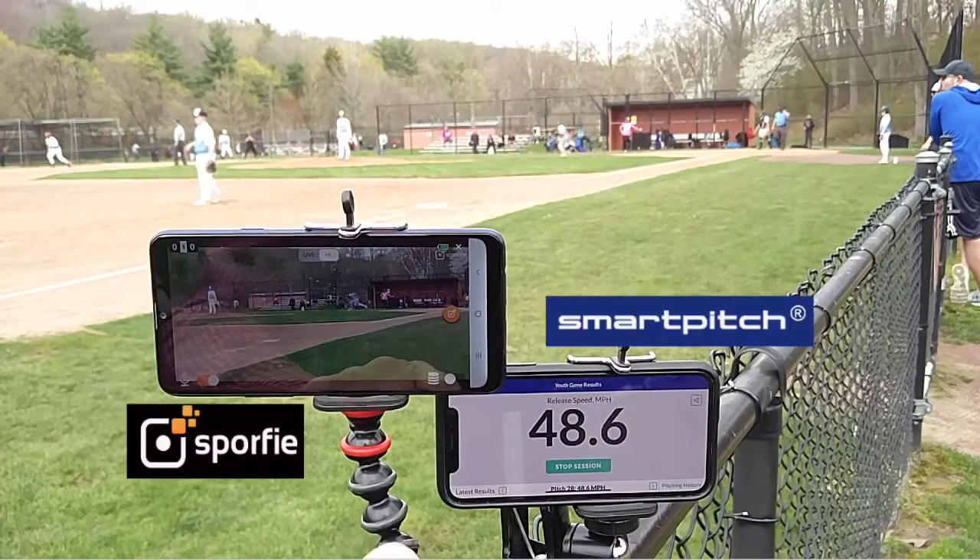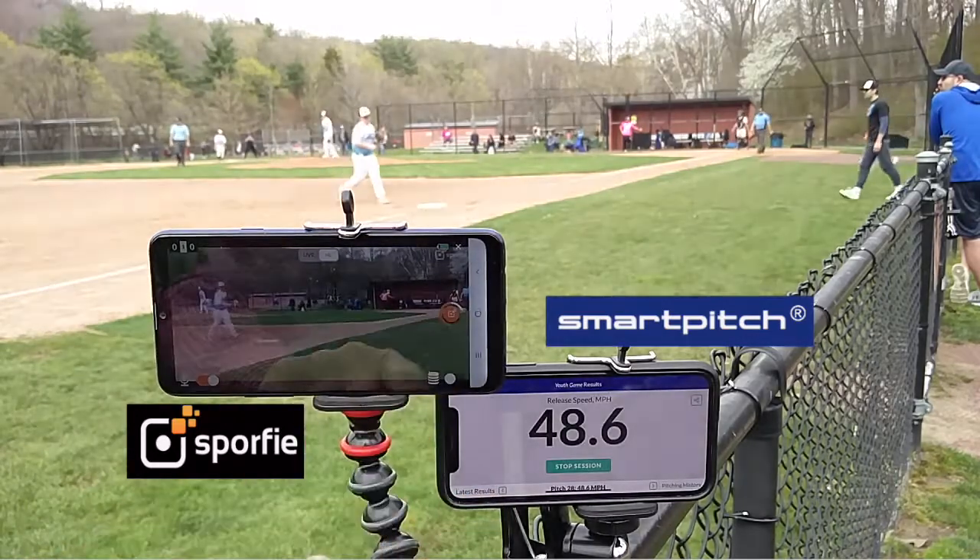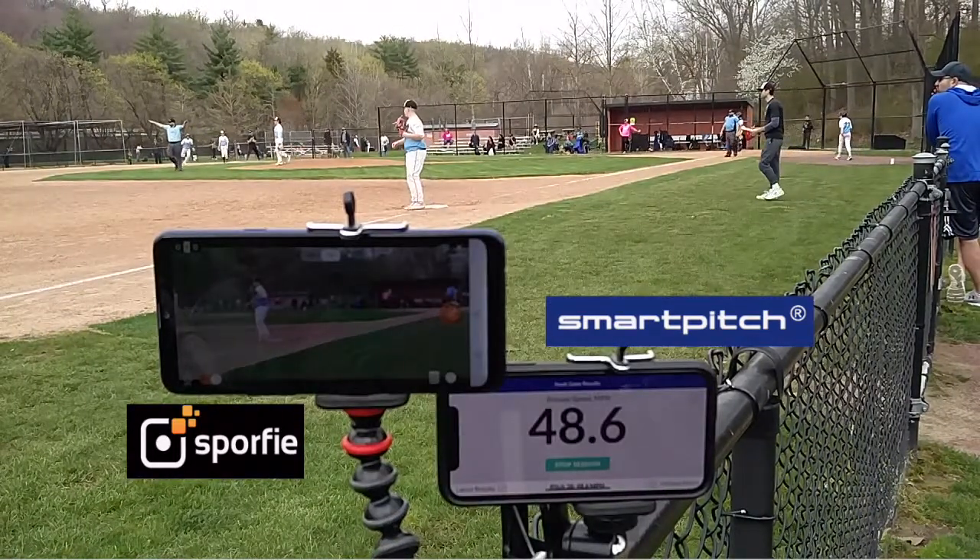Just touch the screen once and SmartPitch automatically calls out the speed, which is saved by Sporfy.